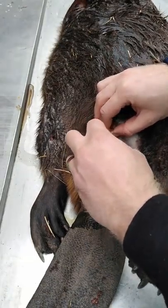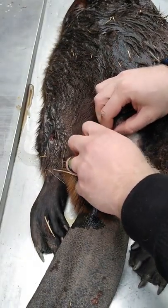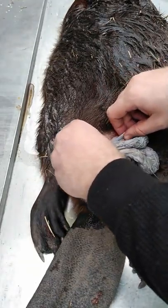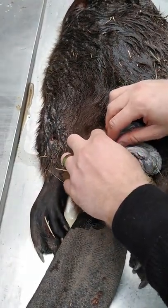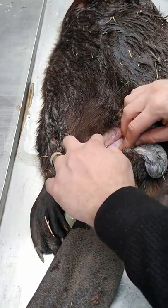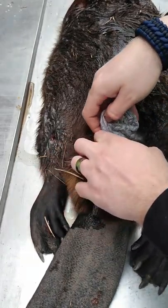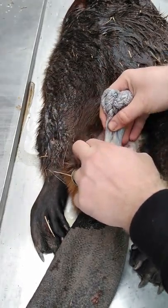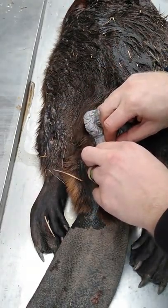Pull that back. There are also right here some oil sacks that some people — especially people that make lure — find valuable, so get those out as well if you can.